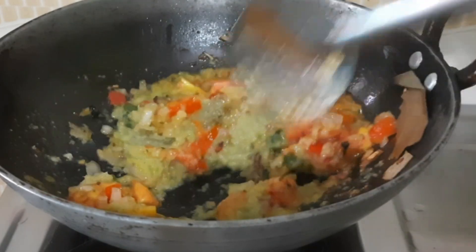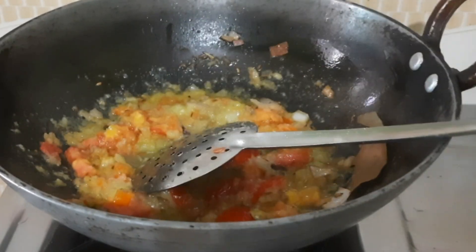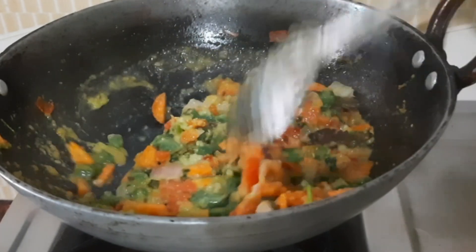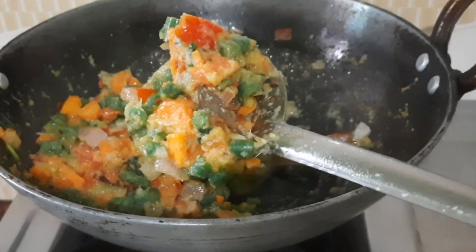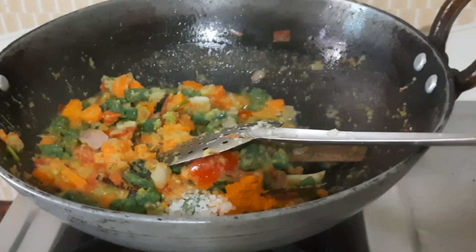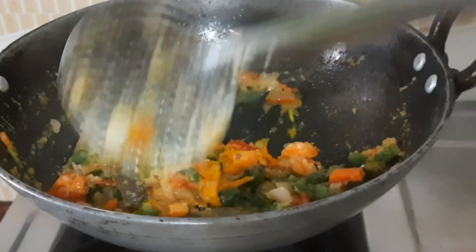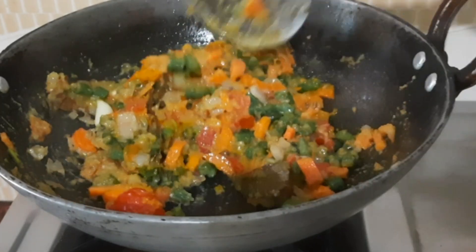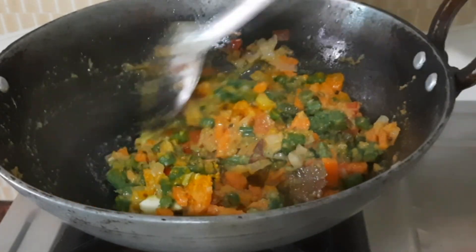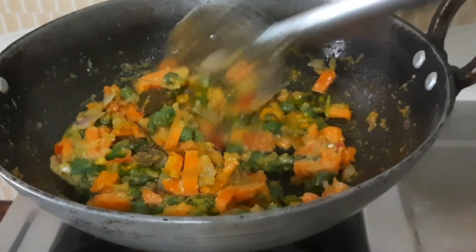We like to make a paste and use it in our preparation. We can also add some butter.